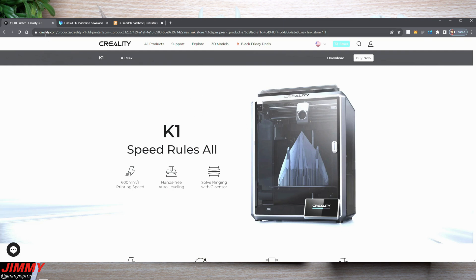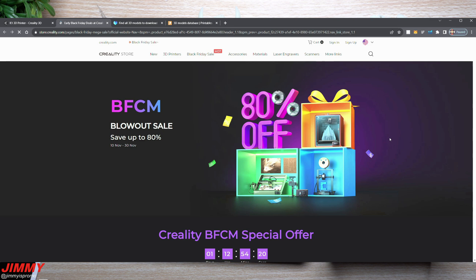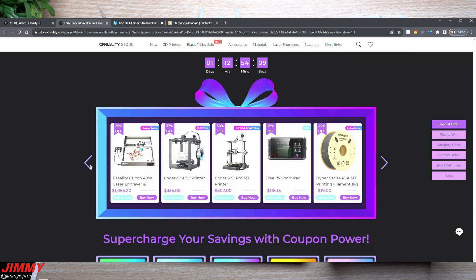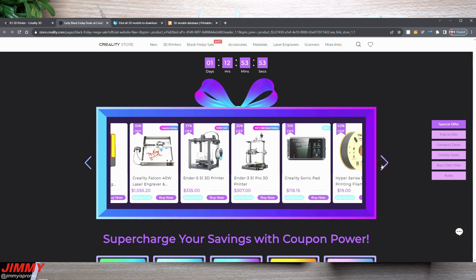Here is the Creality website — creality.com. At the top under Black Friday deals you can see what's happening right now. The deal is almost complete, so once it goes live there will be a full day to check it out. Scrolling down, you can find the Creality K1 3D printer, which is the one in this video. The original price is $600 and you're able to save $200 with this Black Friday deal, bringing it down to $400.